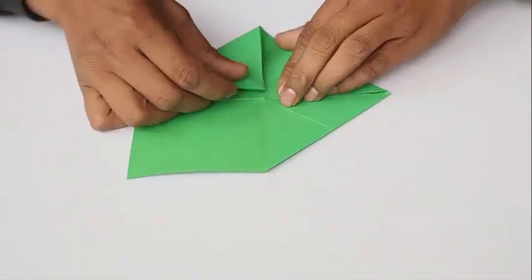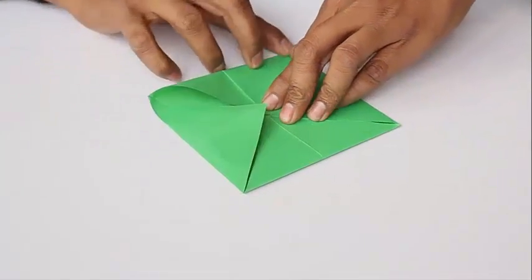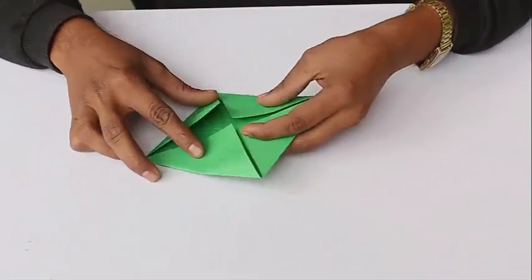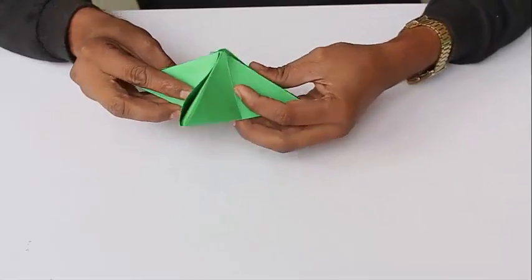Then open the flaps. You can open the flaps by using the folds. Now open the flaps. You can open a pop.